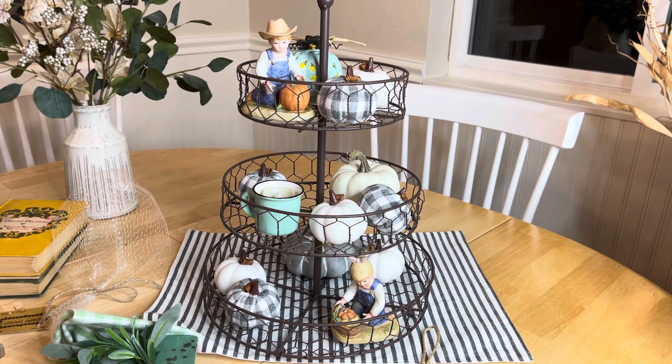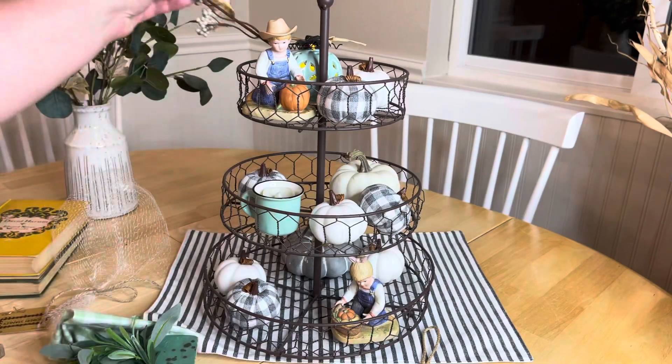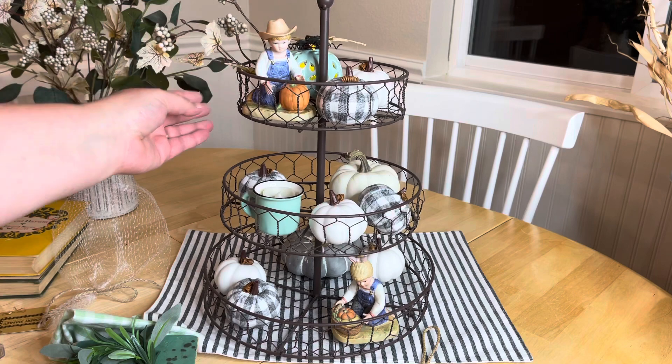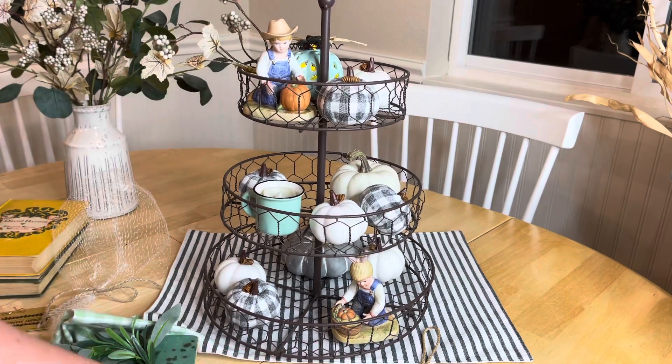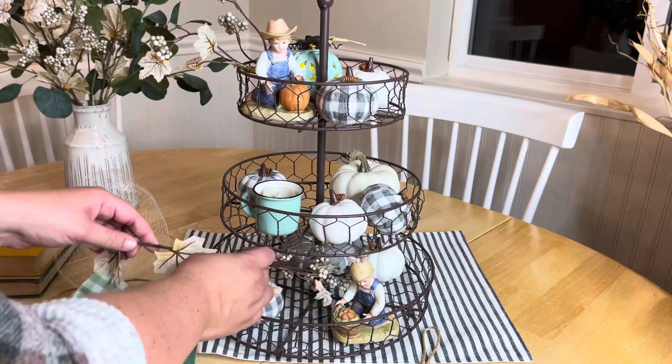Now that I have my main elements in the tray, I'm going to go through and add some of the pieces I cut off from the original floral pick, just adding more texture here and there throughout.